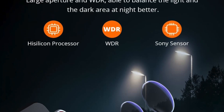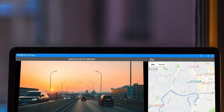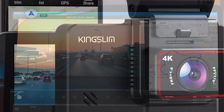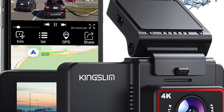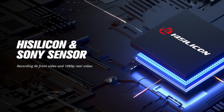In terms of storage, the Kingslim D4 supports up to 256GB microSD cards, which is more than enough for several hours of footage. The camera also features loop recording, which means that when the memory card is full, the oldest footage will be overwritten by new footage.